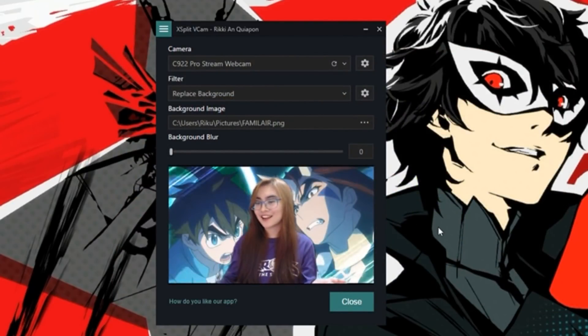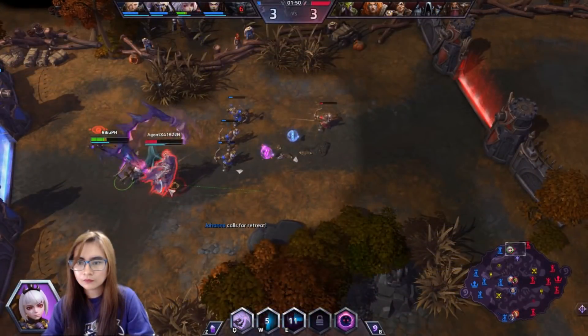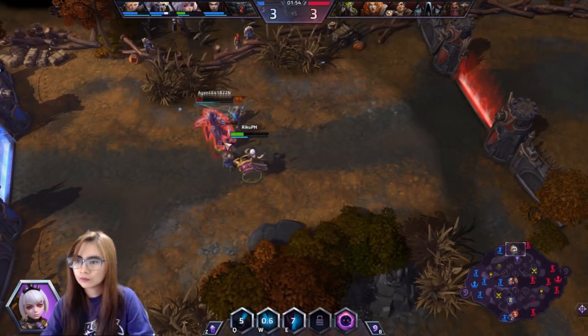The third option is one of the most common things you see with streamers — they use a green screen so only their body is shown on stream or in the video. You can do this without the green screen. It's pretty cool if you ask me, super easy to set up, light and breezy, and there you have it.